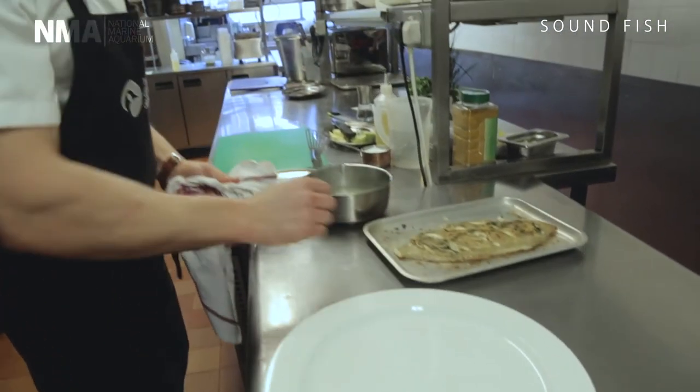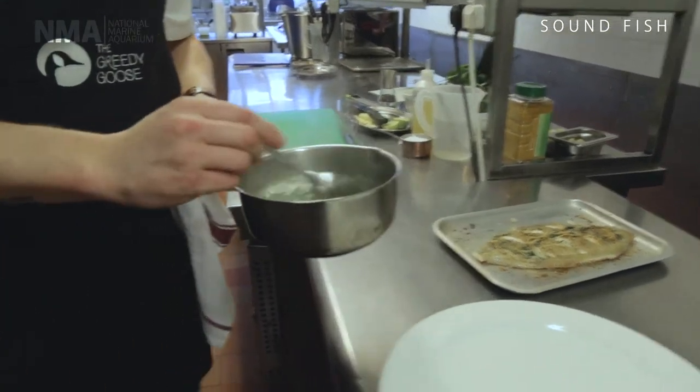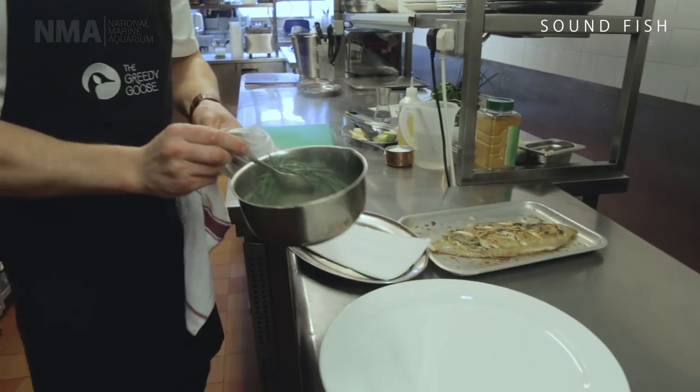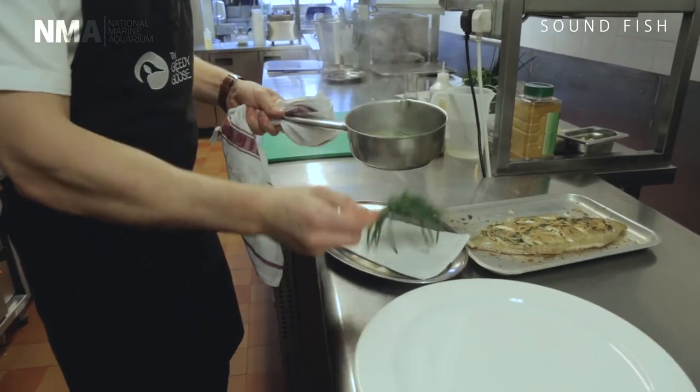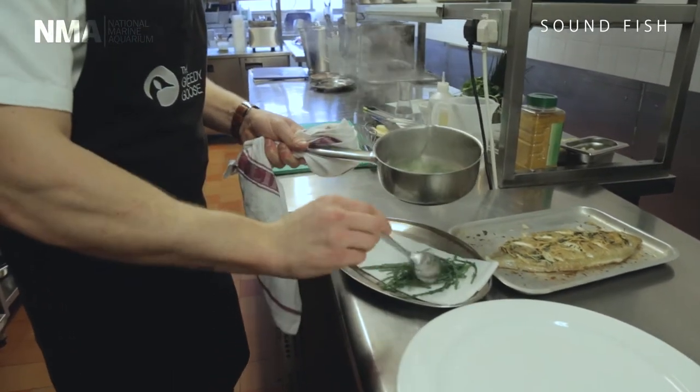To go with the fish, I've got some samphire, which complements it very well. Some people call it sea asparagus — it's a nice crunchy, salty accompaniment that goes lovely with the fresh fish.